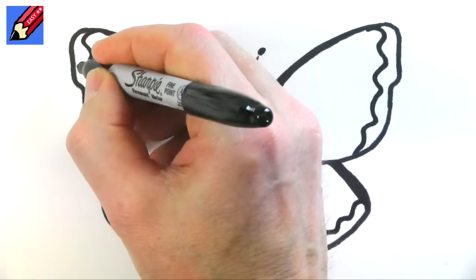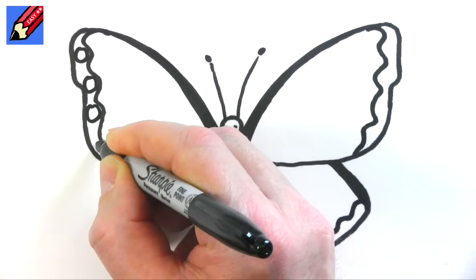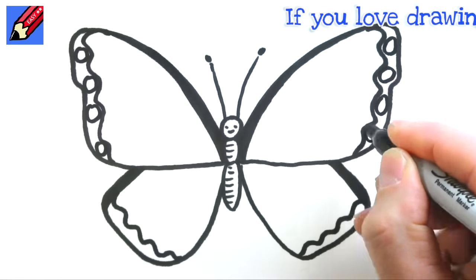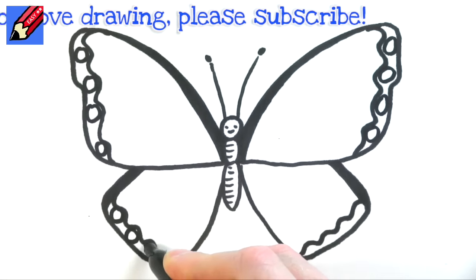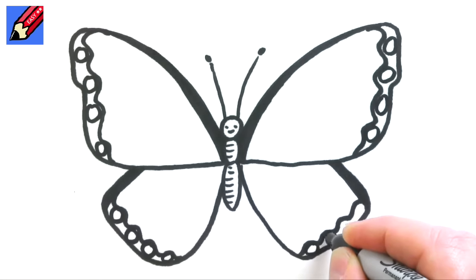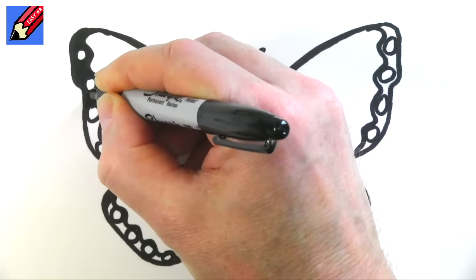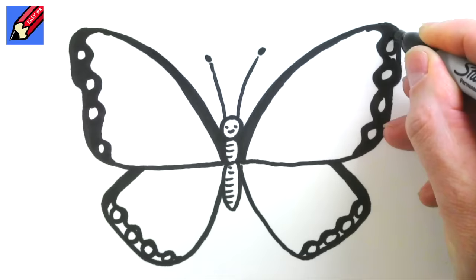And then in these kind of wiggly bits put little circles like that. If you're still watching you obviously love drawing, so make sure you are subscribed to the Draw Stuff Real Easy channel — these really easy drawings I do on Saturday morning, so keep coming back for more.